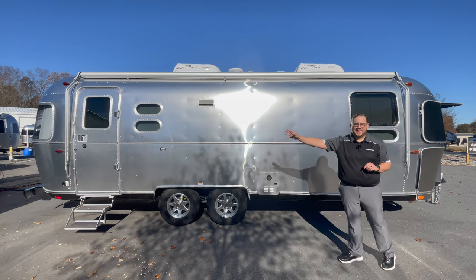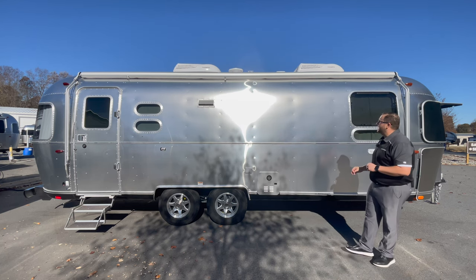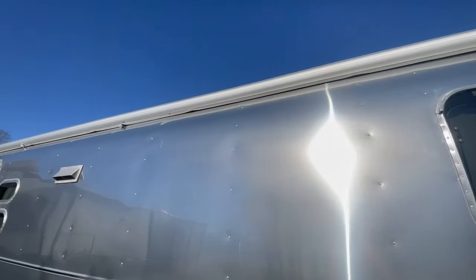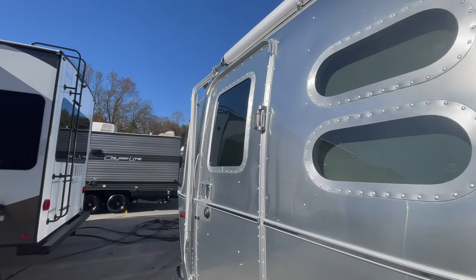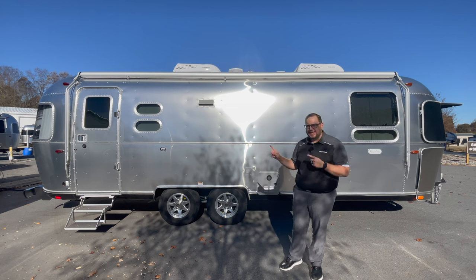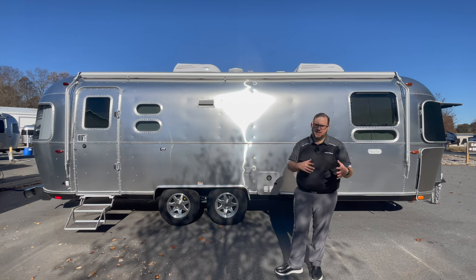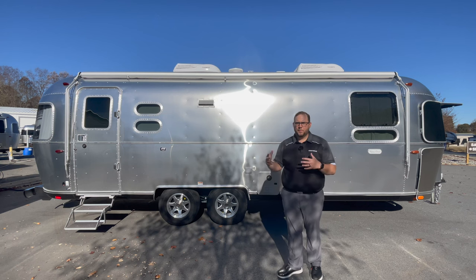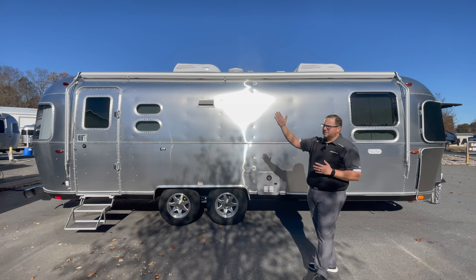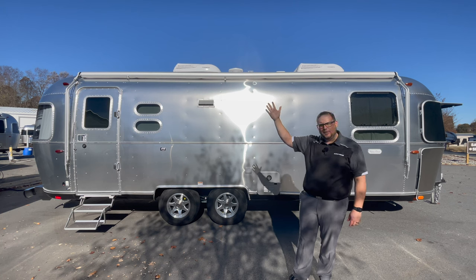This is a front bed model, so the door is on the back. With a rear bed model the door would be on the front. With the Flying Cloud you have a manual awning system. These look like they can be cumbersome, but once you get used to it you'll love it — there are no motors, no electronics, not really anything that can break. With multiple points of contact you can leave it out in a little breeze. You can also bring it out just a few feet if camping in a caravan side by side.